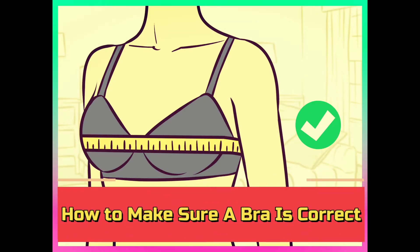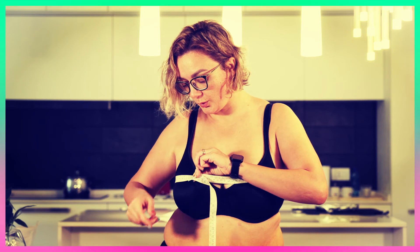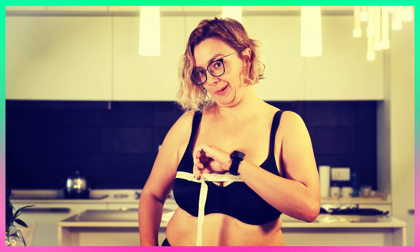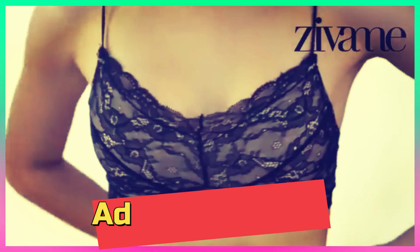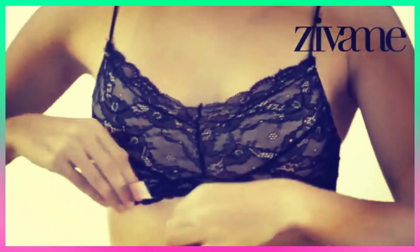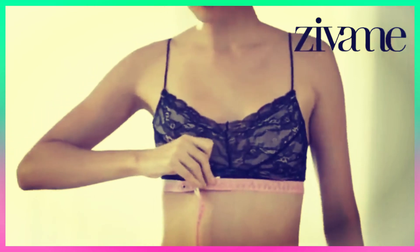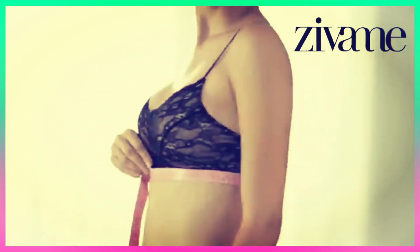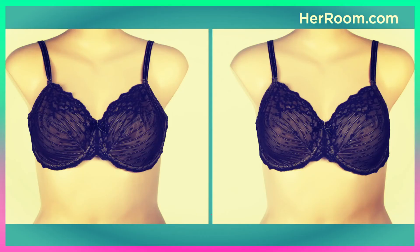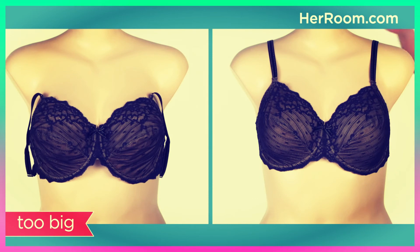Number 5: How to make sure a bra fits correctly. Bend forward at the waist, then slip on the bra and hook it — this ensures your breasts are completely in the cups. Adjust the band so the back is level with the front. Make sure the bra is not too loose; you should be able to slide only one finger underneath the band. To fix falling straps, first tighten the band, then shorten the straps.